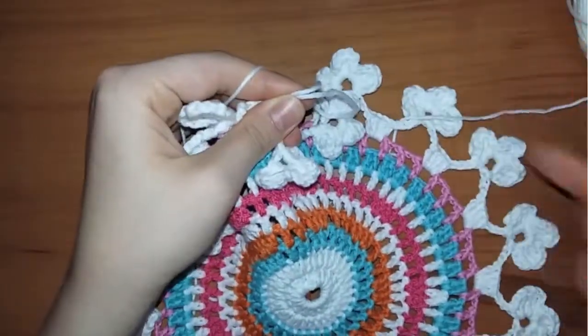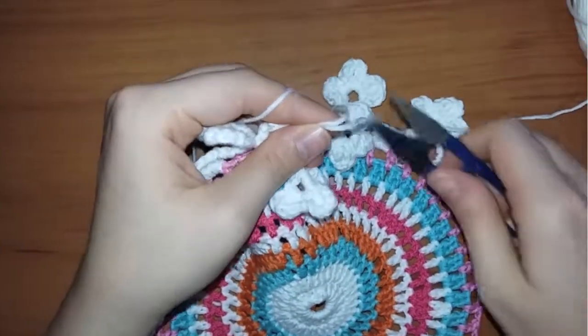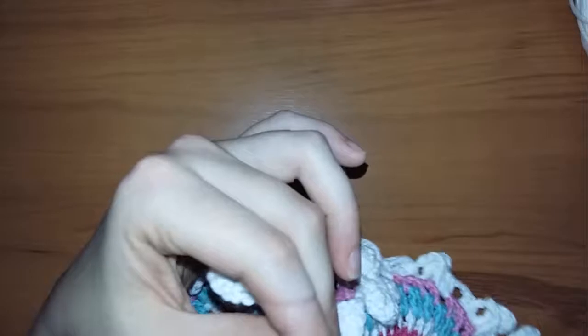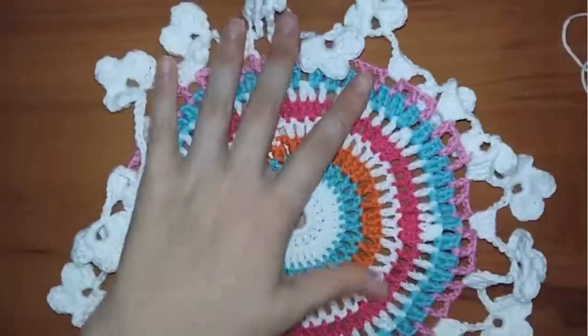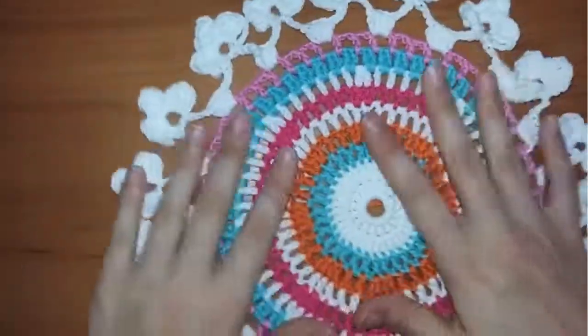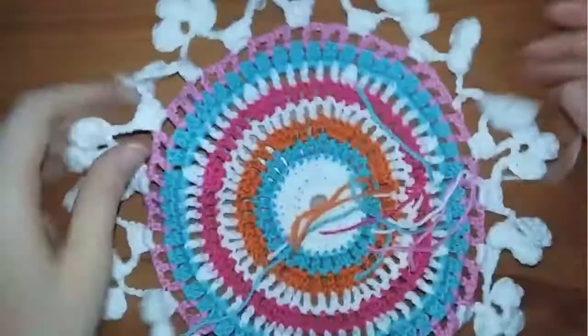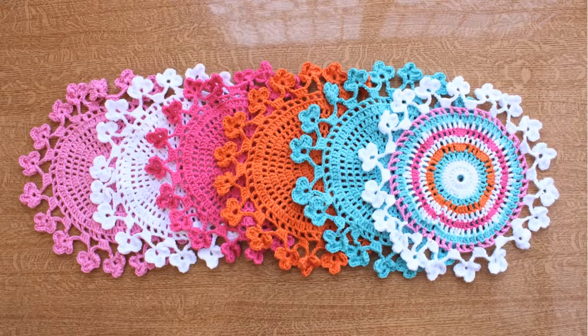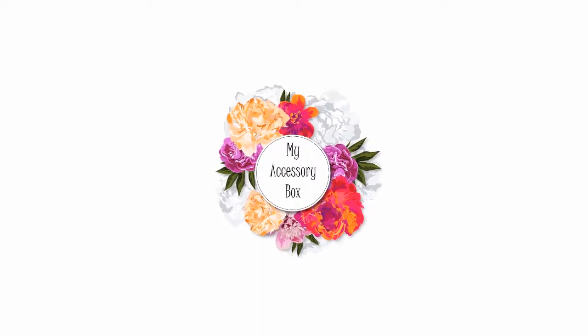That's our final result. You can make this with one color or as many colors as you wish. You just have to clean the additional threads. If you don't know how to clean the threads, I will leave a link for a video that shows three different ways to clean threads in crochet. Thank you very much for watching.